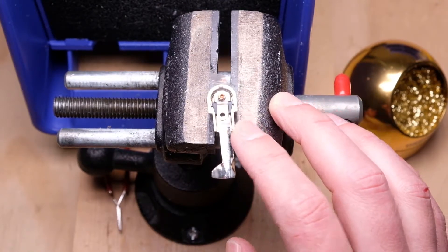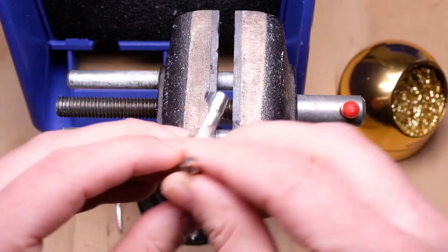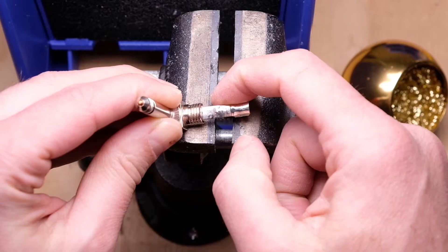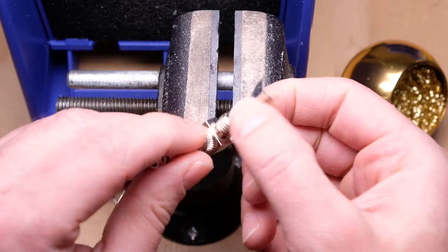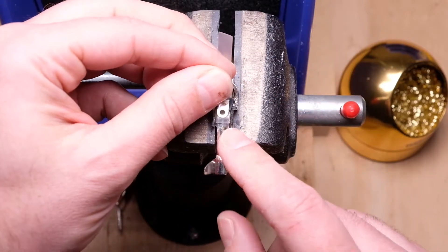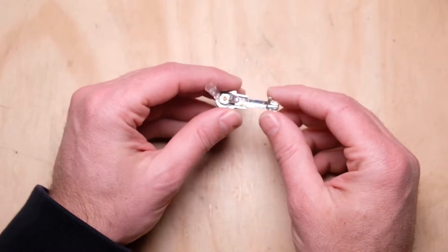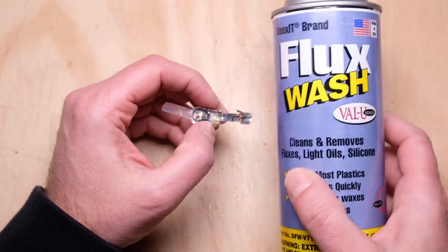So this plug actually looks pretty good — I have all the solder off and we have nice shiny surfaces. Make sure you check both sides, as some people wrap the ground around the bottom and you'll have solder on the side — just go ahead and take it all off, because when you heat one side up the solder on the other side is probably going to melt as well. Step one is complete. I'm going to take one more step to make sure we get all the flux off — I want to hit this with some flux wash.